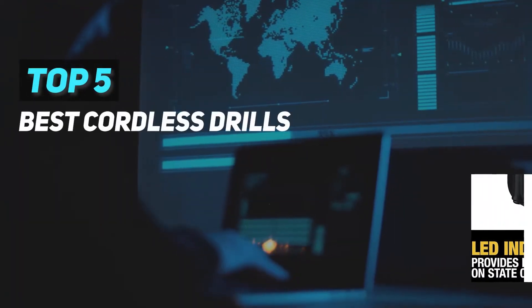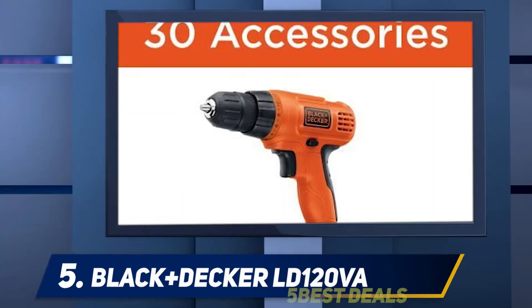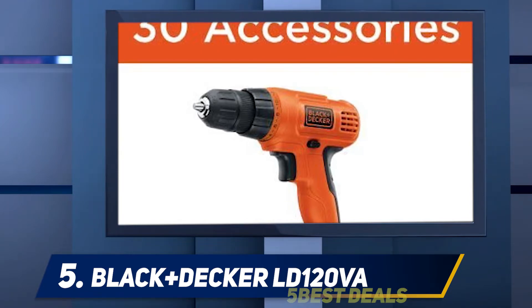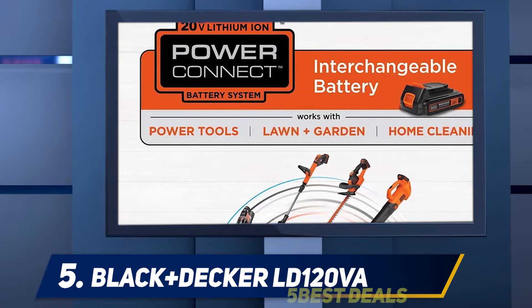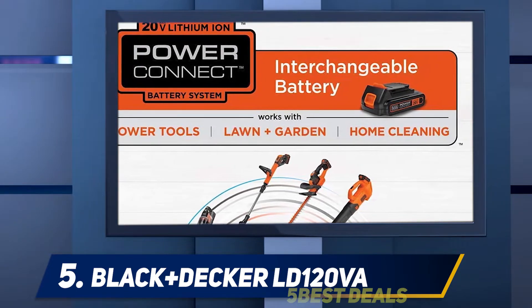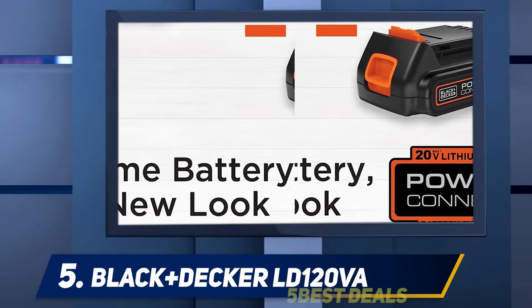Here we present the top five best cordless drills. Starting at number five, the Black+Decker LD120VA cordless drill is one drill and driver pretty popular among do-it-yourselfers and homeowners. Its accessories include a Black+Decker lithium-ion battery, a